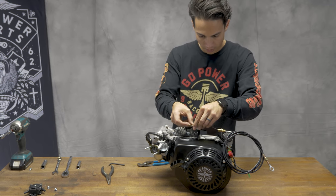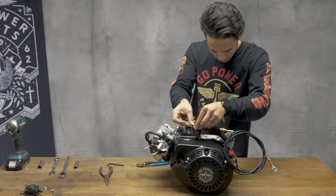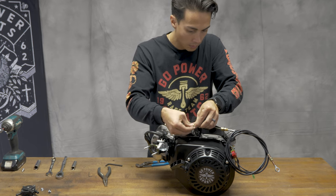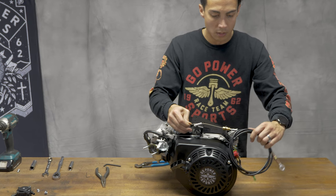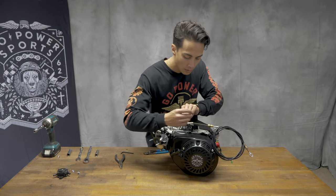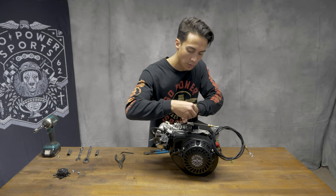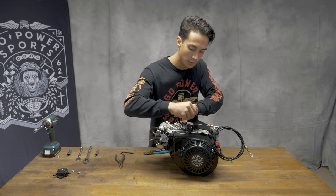Feed your throttle cable through the ear and get your throttle cable set to where you want it, then tighten it down. You don't want it too tight, or else as soon as you turn on your engine it will end up throttling on you.